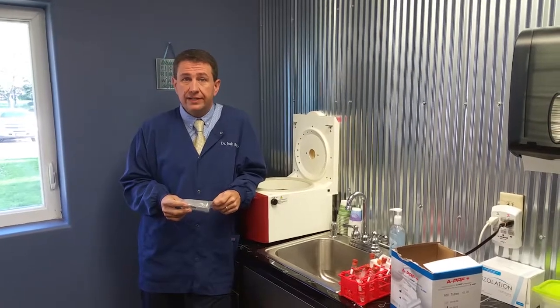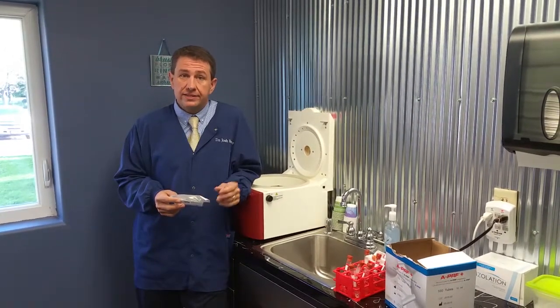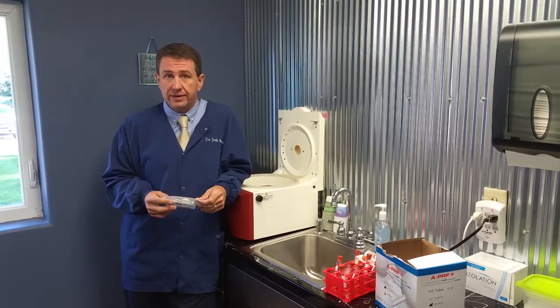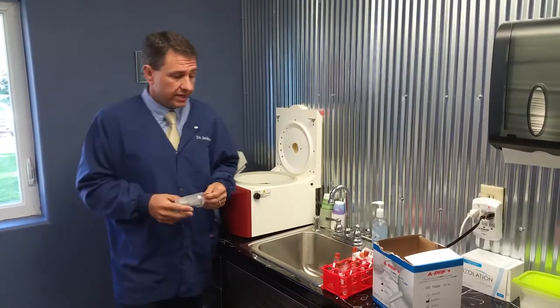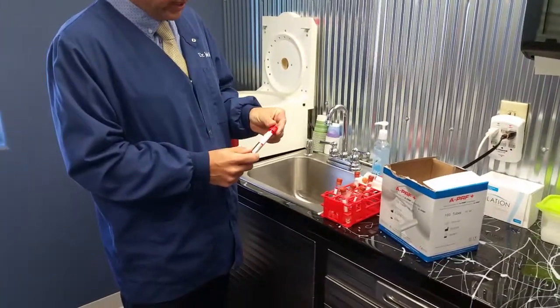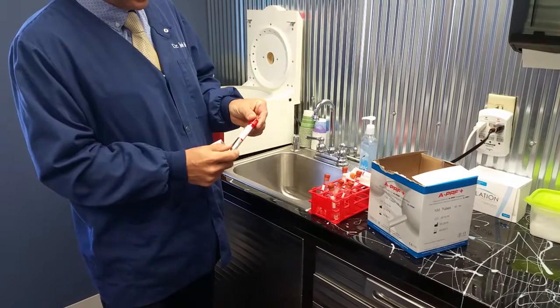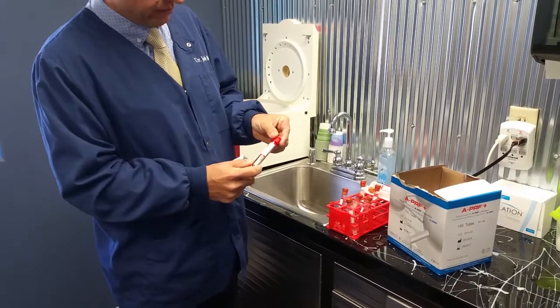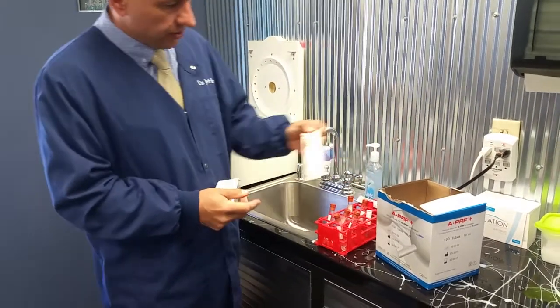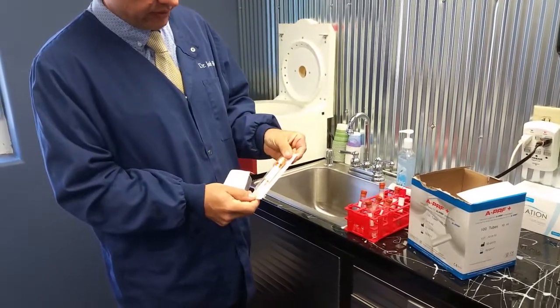Let me explain the difference between APRF and IPRF. APRF is advanced platelet-rich fibrin, and IPRF is injectable platelet-rich fibrin. It's a simple difference. If you look at the tubes, Dr. Shocker has a red tube — this is the regular advanced platelet-rich fibrin, which he basically brought to us here in the States from France. And then he's got an orange tube for injectable platelet-rich fibrin.